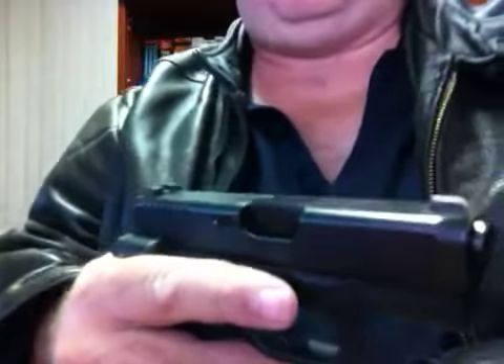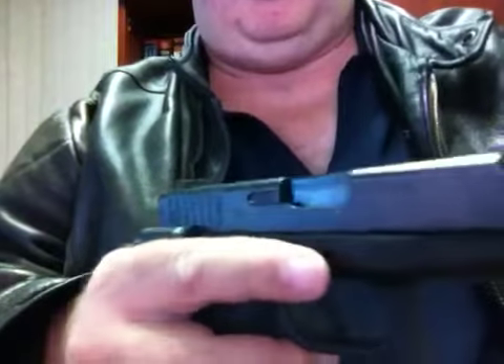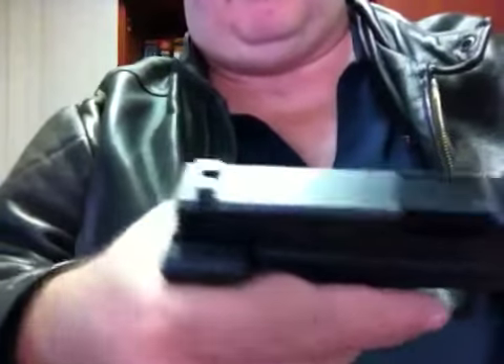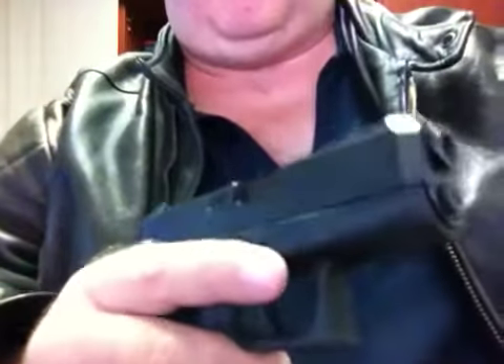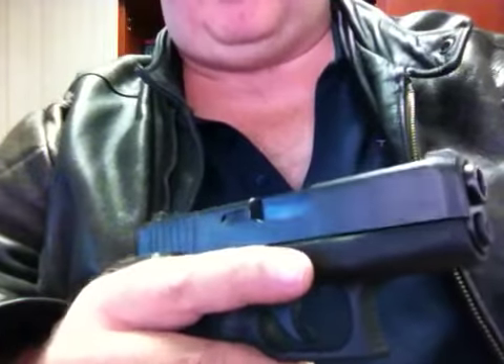New users tend to forget most of these things, even though they've practiced safety checking the gun and dropping the slide — they start sweeping the barrel across people. Or after they've taken a shot, they point the gun to the left or right, and then turn it so it's pointing at the guy at the next range over. So these are some things to practice and safety issues I really wanted to bring up.